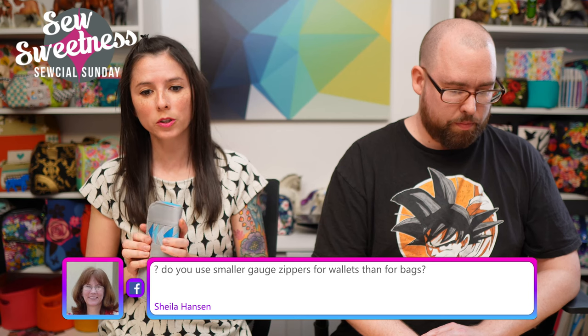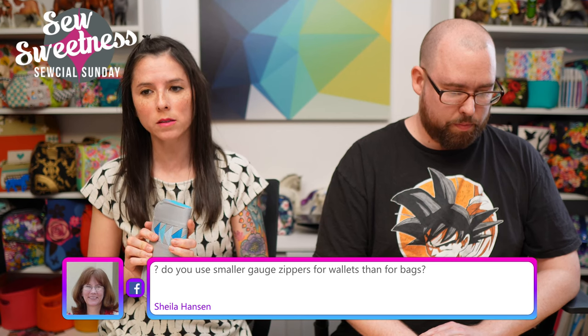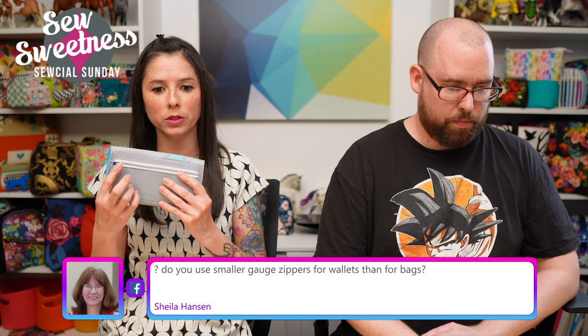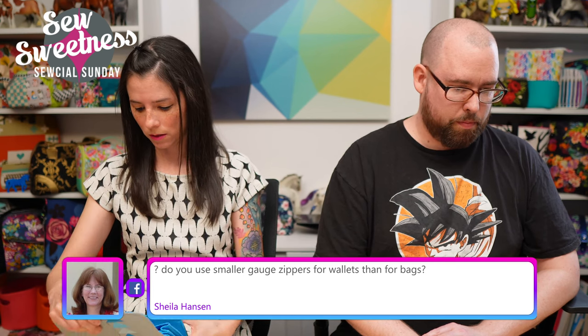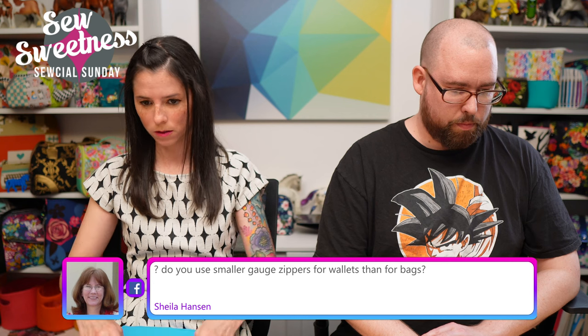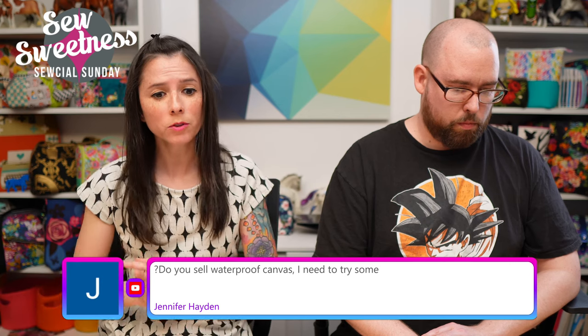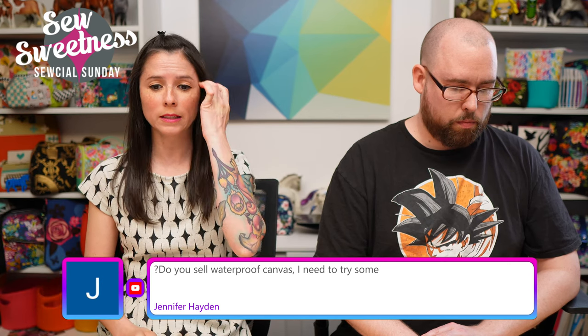Sheila asks about zipper gauge for wallets versus bags. For this particular wallet I used two number-three zippers.